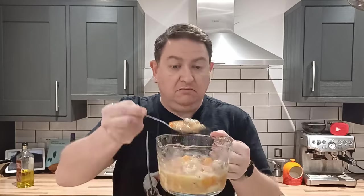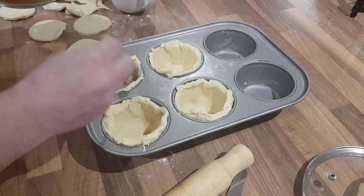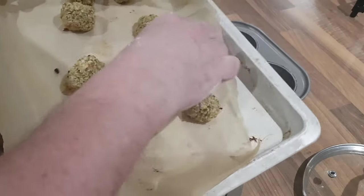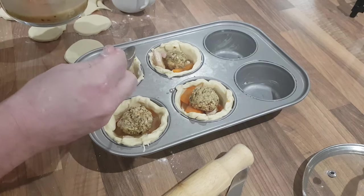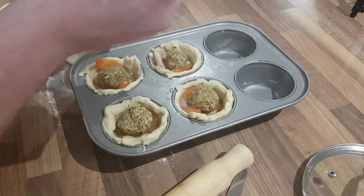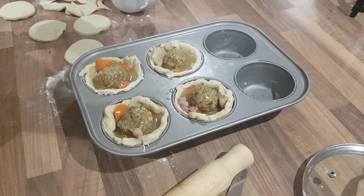Make sure you get all the bits in there so people get a little of everything. Remember our stuffing — just pop a stuffing ball in the middle, then top it off with filling and gravy. For any that look a little undernourished you can top them up, but don't fill it right to the top because everything's going to expand and puff up — you need room for the pastry lid to work its magic.